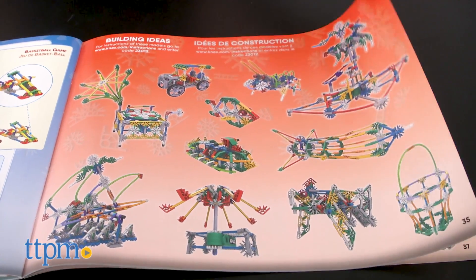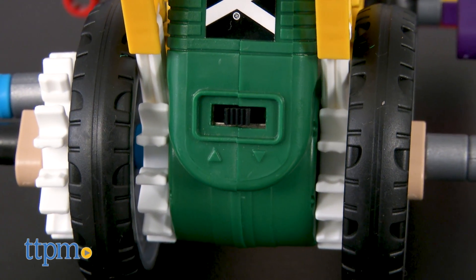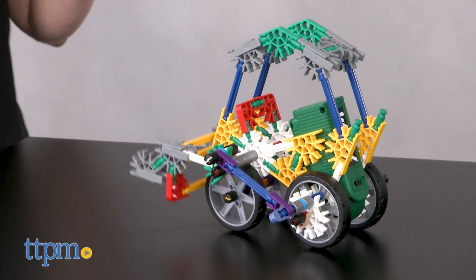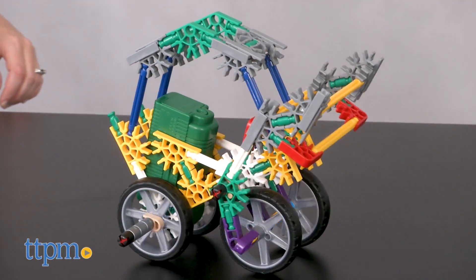The rest of the models are shown as merely building idea pictures in the back of the booklet. Kids can also use their imaginations to build whatever they want, and all of the pieces can be stored back inside the box when playtime is over. You'll need two AA batteries, which are not included.